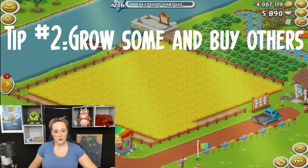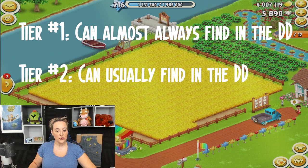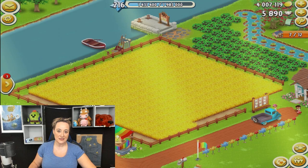Tip number two is all about those field crops and is a little bit more complicated than tip number one. To help with managing the field crops I've broken them all down into four different tiers. Tier one: crops you can almost always find in the daily dirt. Tier two: crops you can usually find. Tier three: crops you can sometimes find. And tier four: crops you can almost never find in the daily dirt. You might not quite agree with how I have them categorized, but here is how I've broken them down.